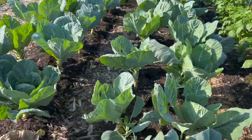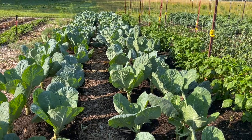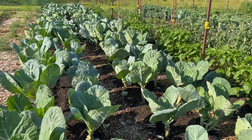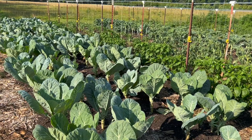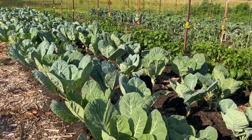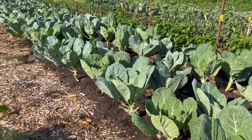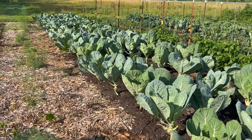Just a note on brassicas in general: it's been a relatively cool spring for our climate, and the collards and the kale have just been going completely bonkers. It's late June now and they don't really show any sign of slowing down, so we're just going to keep riding this spring brassica wave as long as we can.